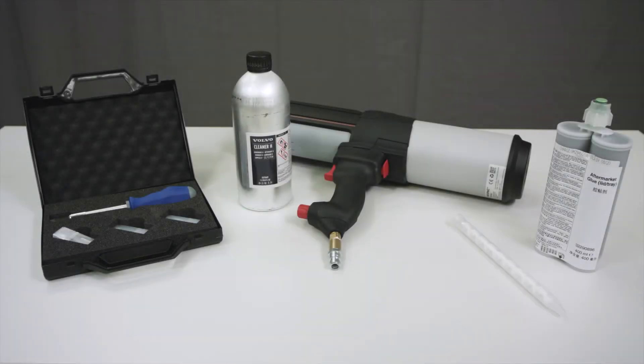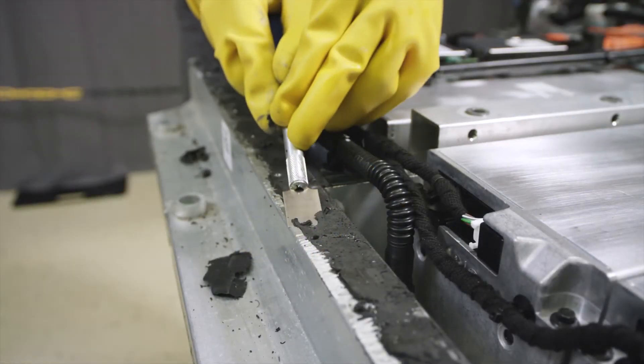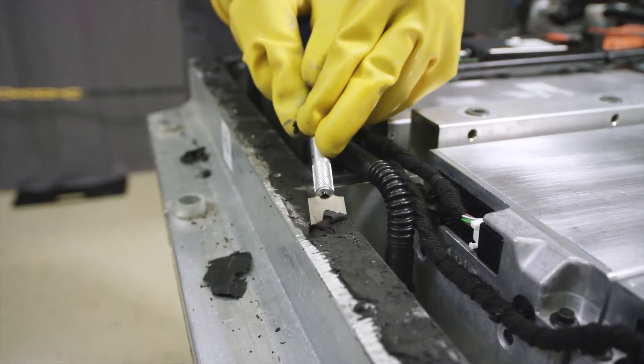Refer to VIDA for tools necessary to perform the task. Use necessary safety equipment as stated in VIDA. Use a scraper to remove old glue from the sealing surface.